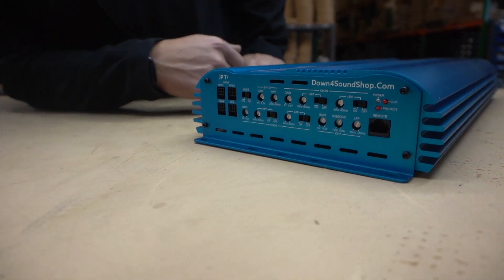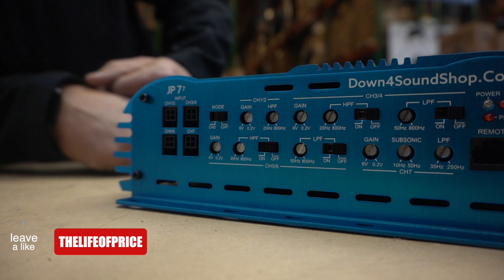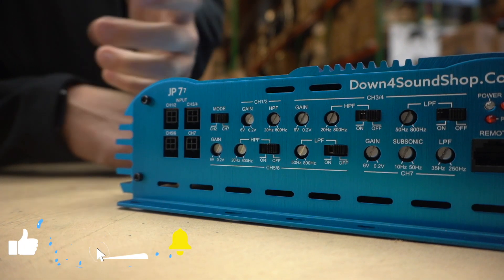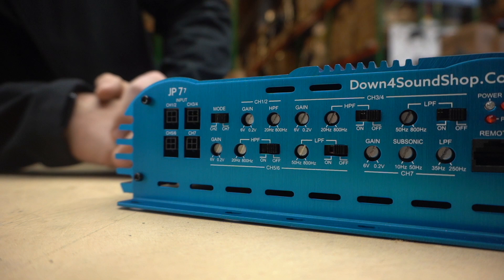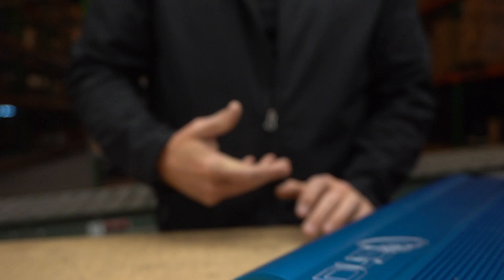This is a multi-channel amplifier. If you have a subwoofer amplifier it would just have one gain, but since this one is a seven channel you have several gain knobs — one right here, one right here, one right here. So there's several different gain knobs on here.